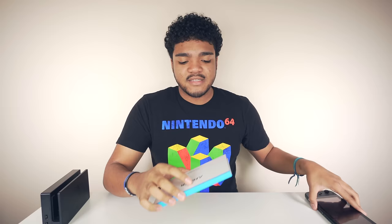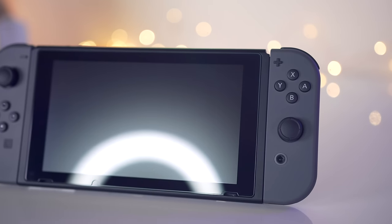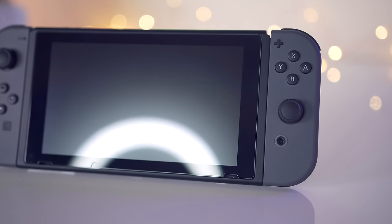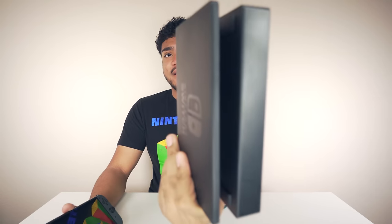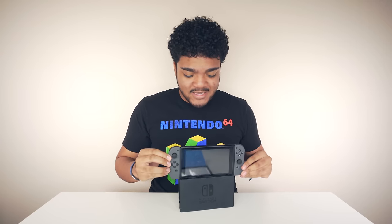I highly recommend that you pick up a couple of these — they actually come with two in each box, and they come with whatever you need to get started. Application is super easy: just make sure your screen is perfectly clean, line up the screen protector, it does have cutouts for the speakers, and after that you're good to go. One thing to note is that the Nintendo Switch dock has little plastic ridges inside, and sliding the Switch in there can actually scratch up the display. There have already been multiple reports of people getting their displays scratched up, so this screen protector will protect perfectly against that.